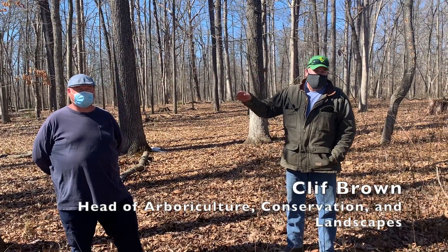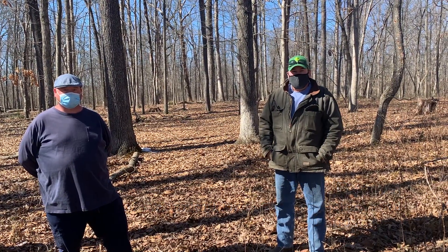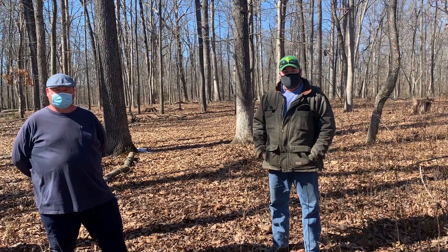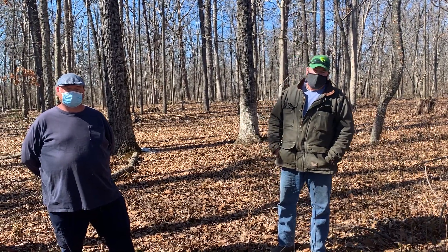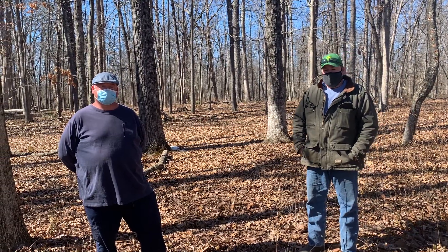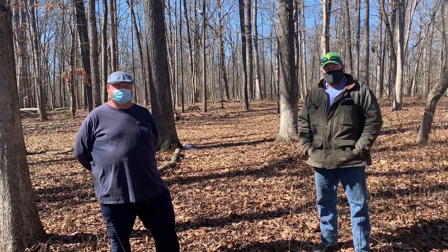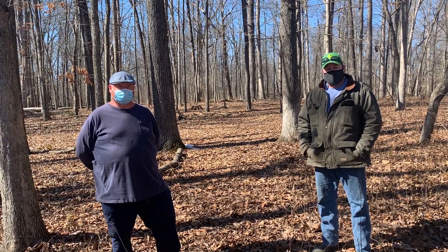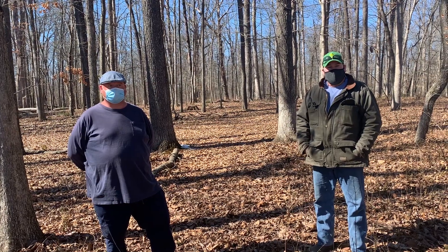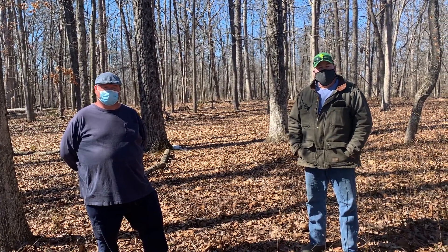Hello, I'm Cliff Brown. I'm with Oak Springs Garden Foundation. I'm in charge of the ACL team, which is our Arbor Cultural Conservation and Landscape team. Today we have decided to do a little short video here on invasive species, being that this is the National Invasive Species Awareness Week, to try to give you a little insight on how to help the floor of your woods at home.